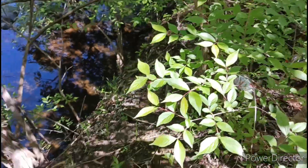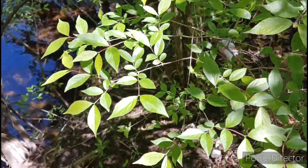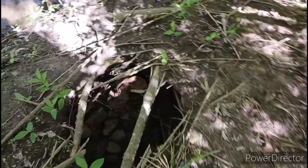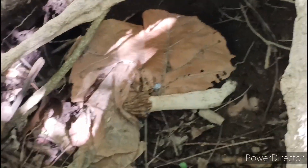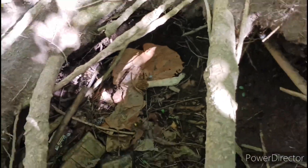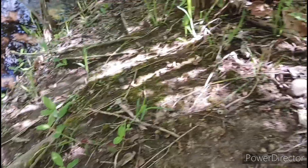Just came to the creek over here to maybe do a little bit of metal detecting. Just walked in, seen this hole here — look what's in there. Got them on rail. There's one, there's more. Let's look around.